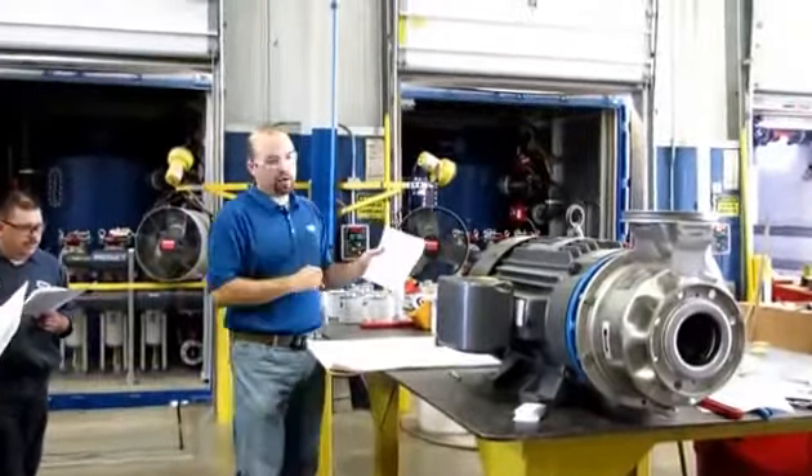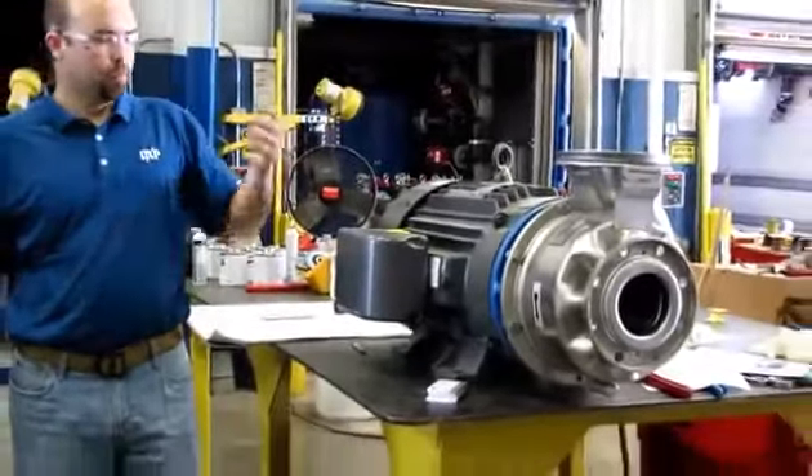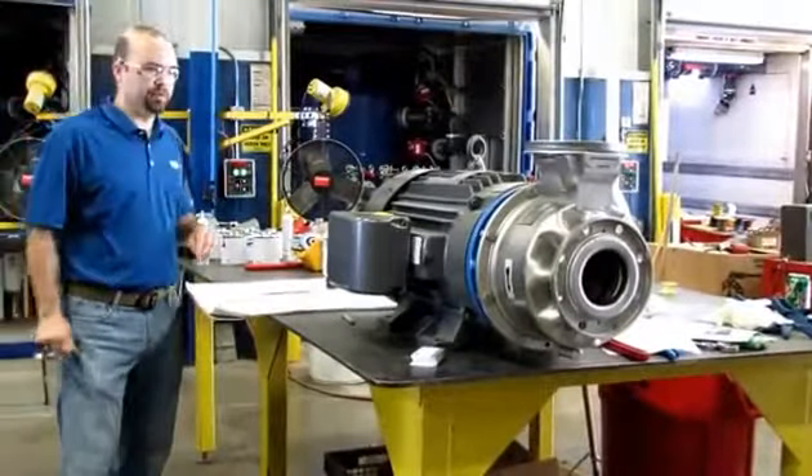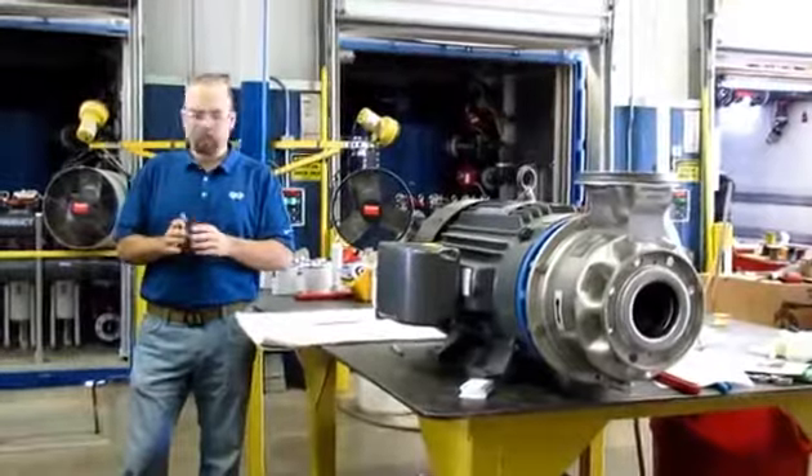And then you've got the casing itself — this is a hydroformed stainless steel welded casing. We'll pop that open here in a couple minutes and see some parts and pieces inside of it.